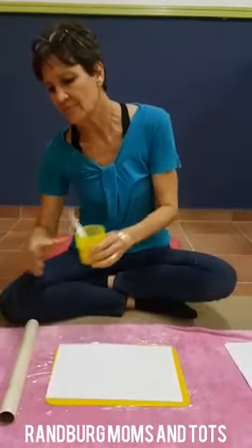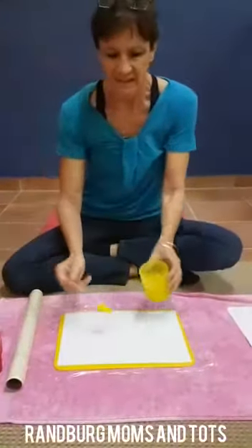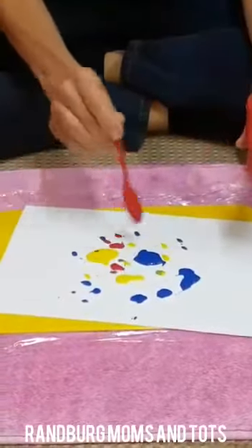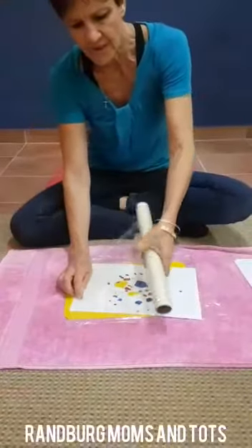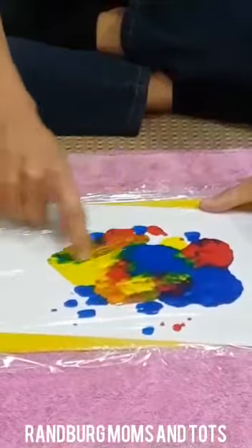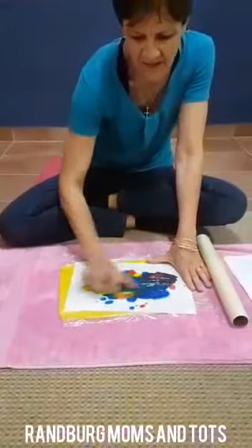This is a nice mess-free painting activity for the mummies that don't like mess in the house. I've taken red, blue, and yellow paint. Your paper is on a board — it can be a chopping board, it can be any board that you've got at home. And then I've got a piece of cling wrap underneath it. Put that on there and then let the kids dot some paint all over the paper — some yellow, it's got to be a little bit runny, and quite close to each other. A little bit of red all over. They can do as much as they want. And then we are going to cover it with a cling wrap, cover it all the way. And then the kids are going to use their little fingers to mush the paint, and as it mushes it makes different colours — the red and the yellow make an orange, and the blue and the yellow make a green. They can do as much as they want, squish it as far as they can go all over.